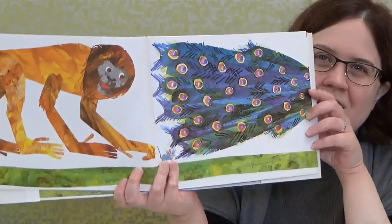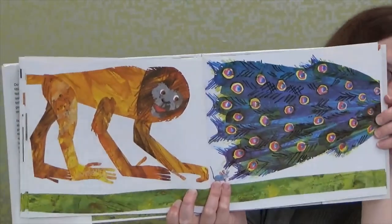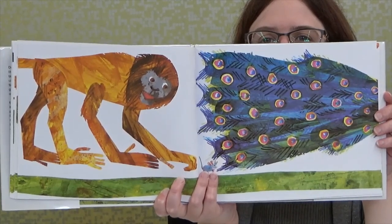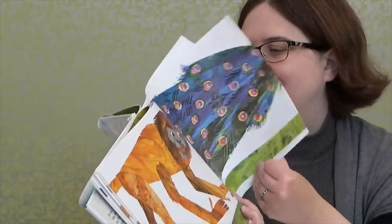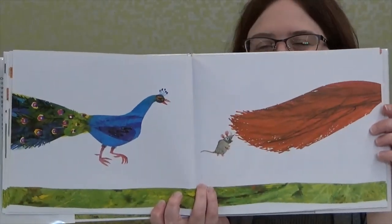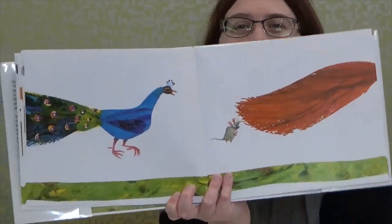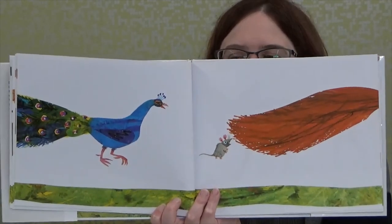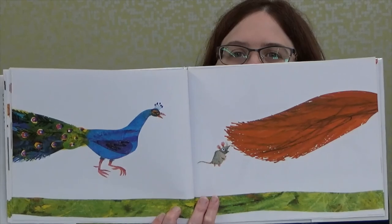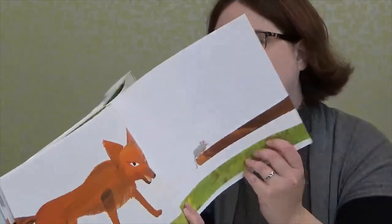But look, the mouse is interested in this very pretty-looking tail. What animal do you think that tail belongs to, boys and girls? Well, that is the tail of a peacock! Peacocks have those very pretty feathered tails, right boys and girls? But it doesn't look like the mouse is interested in the peacock anymore — he's looking at another tail. What animal does that tail belong to? Well, it looks like it's the tail of a fox!